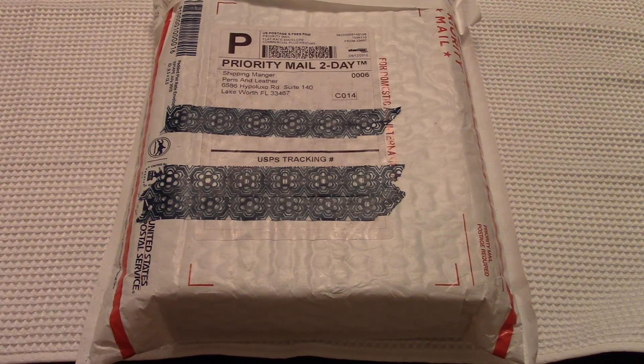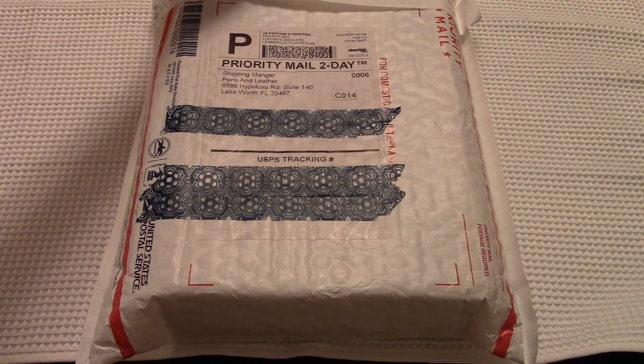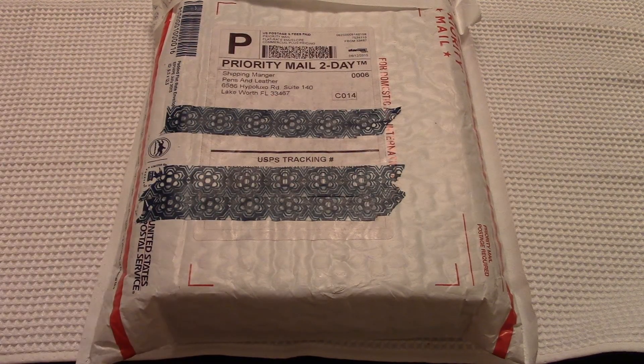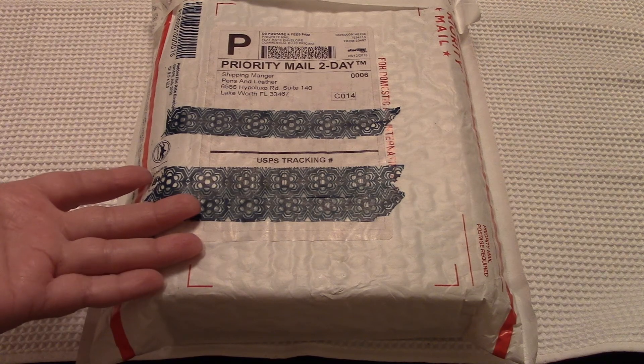Hello, it's Jan with Planner Chickie. I am so excited. I cut open the top and put some washi tape over the private bits. It's an unboxing of the Filofax nude — patent leather nude.